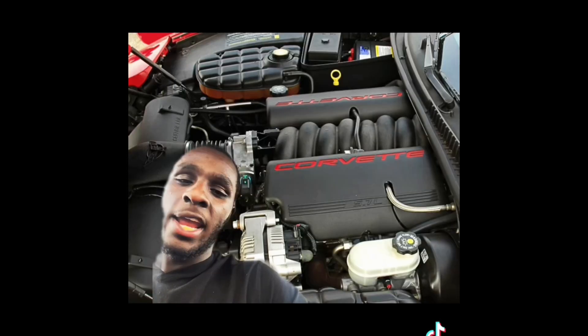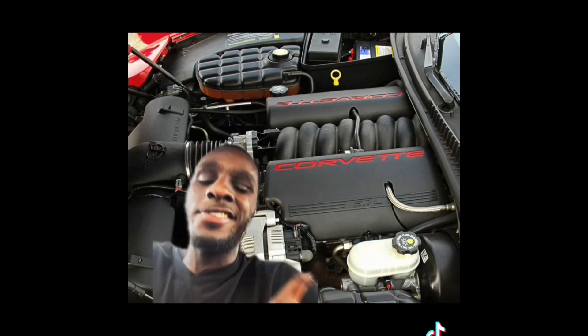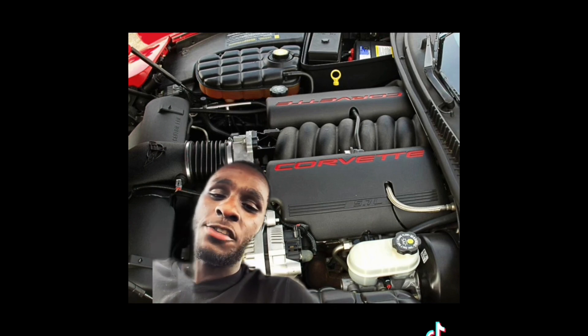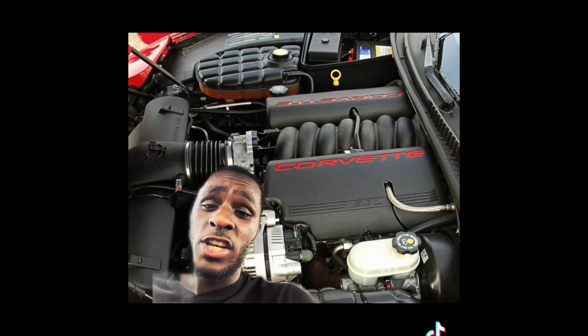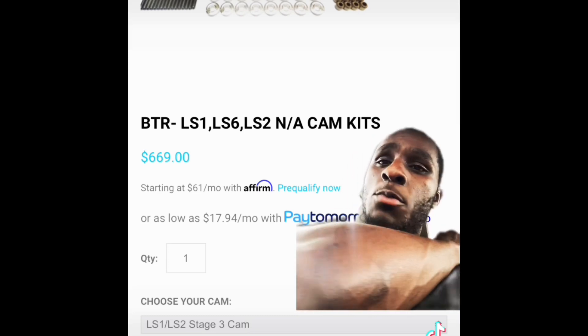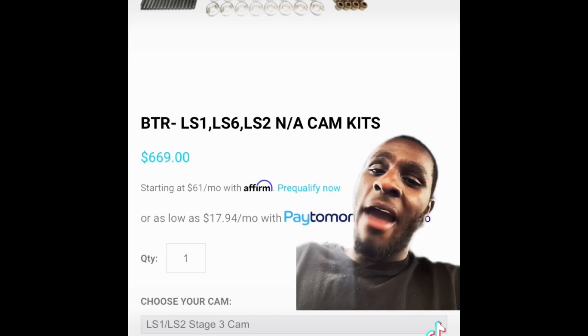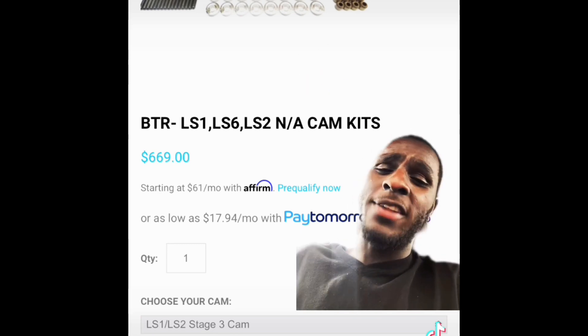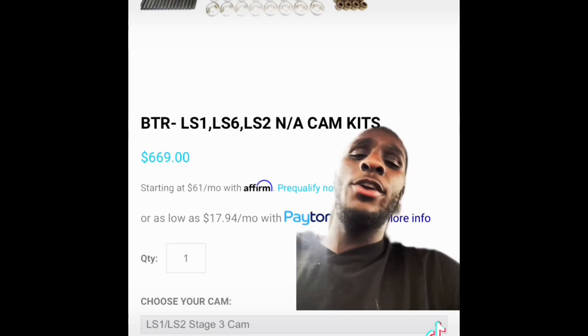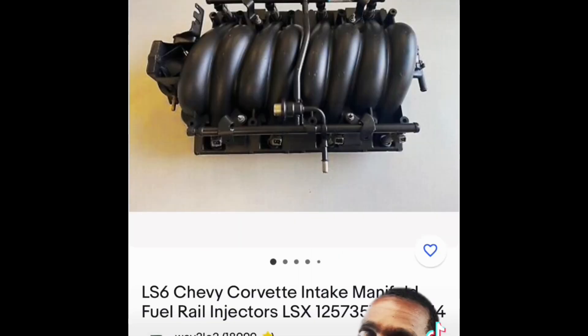Go snag some 243 heads off an LS1 or an LS6 — they flow pretty great. If you can find some from a junkyard or somewhere, just get them ported and polished and you're good. Cheap heads. But if you don't mind spending the money to update everything instead of getting reused valve train parts, just go get a BTR cam kit or Texas Speed — whatever you prefer. You can use the LS6 intake with this entire combo, or just maintain the truck intake since they flow just as good.